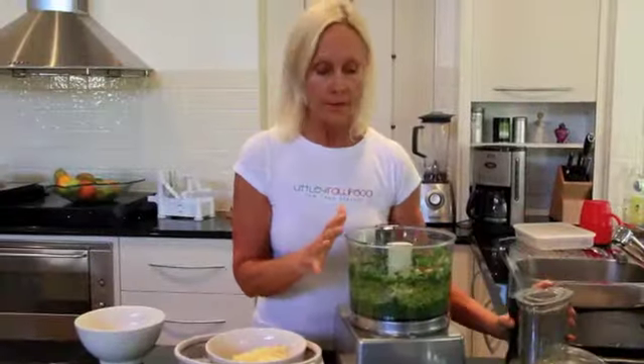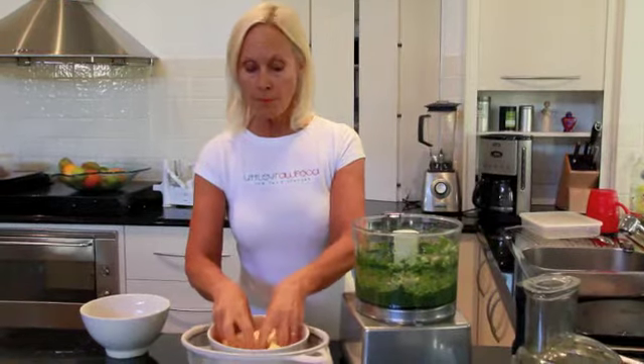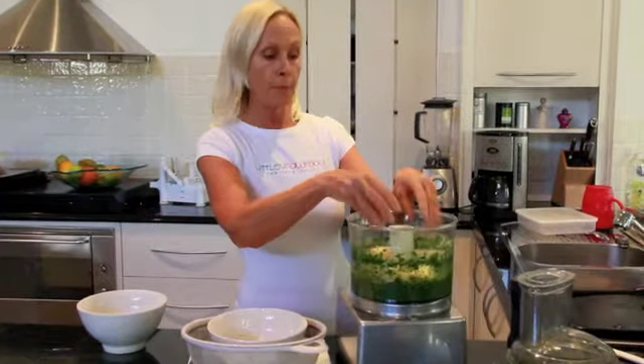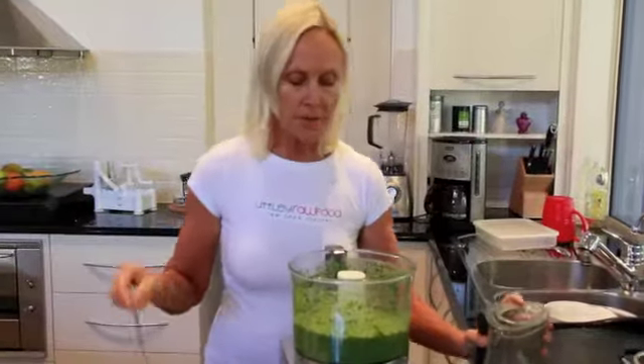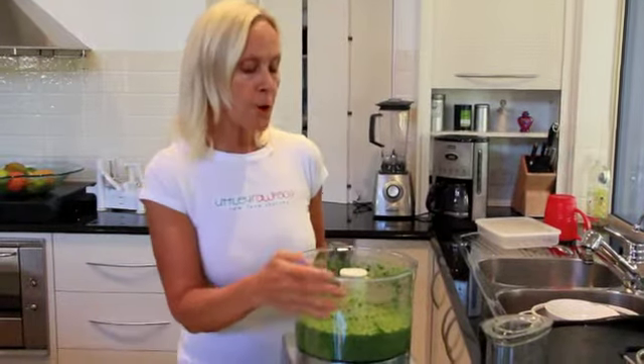Whiz all the greens and that's looking absolutely luscious and it's smelling divine. To that I'm going to add the pineapple pieces — that's freshly cut Queensland Sunshine Coast pineapple — and I'm going to whiz that now. That's all whizzed and I've got this beautiful green mix with the pineapple. That is absolutely superb.